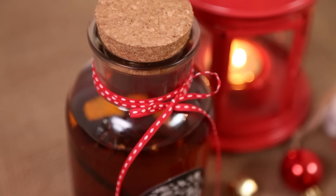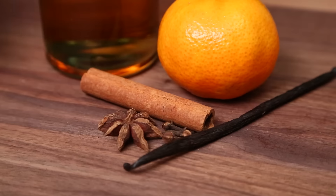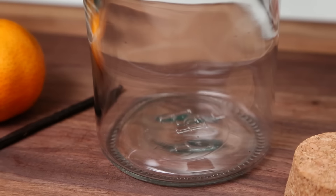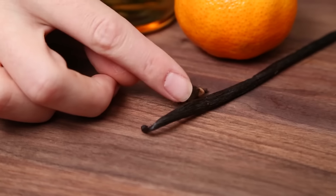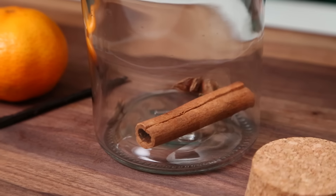Now let's get started with my simple spiced rum. The important part about creating edible gifts is that they look as beautiful as they taste. So we are starting with a cinnamon stick. We've also got some star anise which has a really licorice-y flavor. And finally some cloves. Now a little clove goes a long way — don't say I didn't warn you.